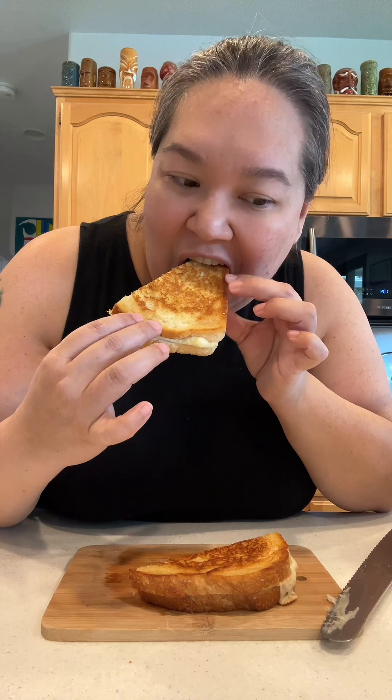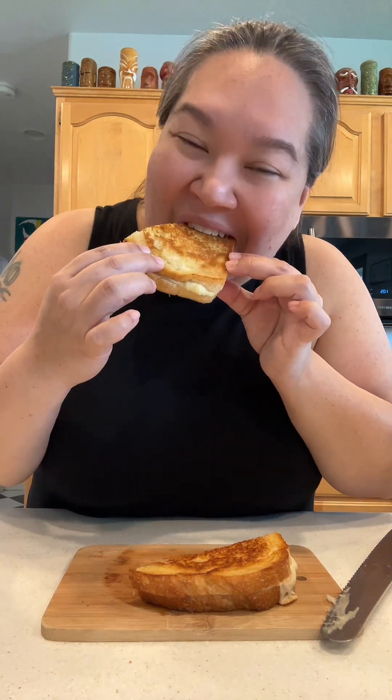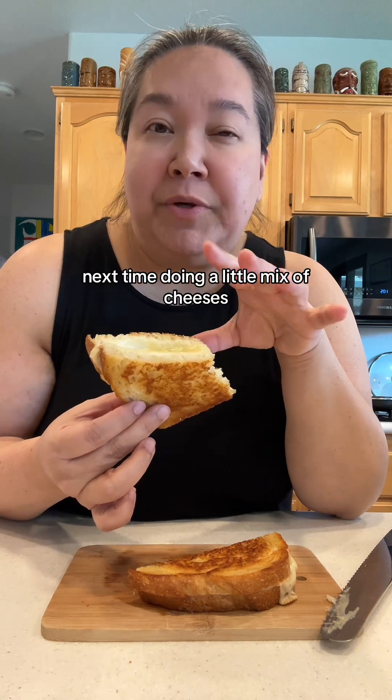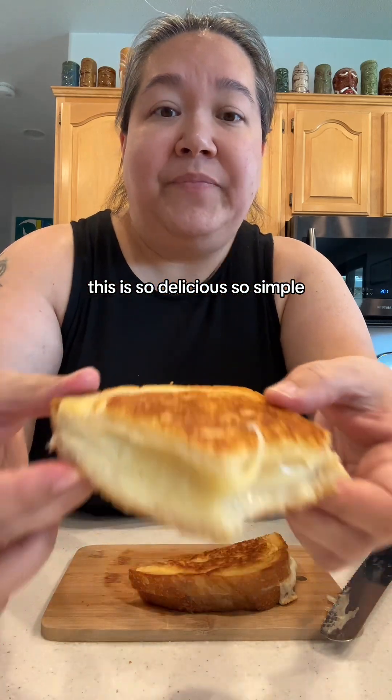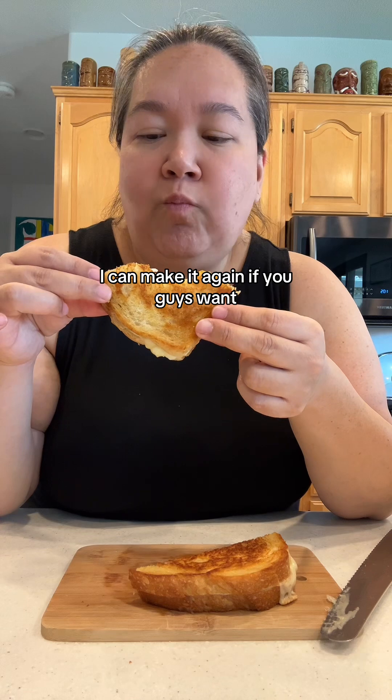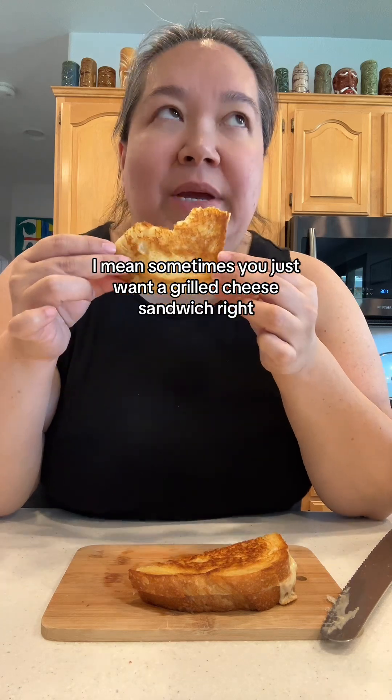I'm so excited — I can't believe this is 40 grams of protein. And this is the lighter cheese! I don't think the four slices of cheese overwhelms it, but it's definitely cheesy. I'm thinking next time maybe doing a little mix — two slices of sharp and two slices of this light cheddar. But honestly, 40 grams of protein and it's so delicious and so simple. Add a little roasted tomato soup — just so easy. We made that on here before; I can make it again if you guys want. Sometimes you just want a grilled cheese sandwich.